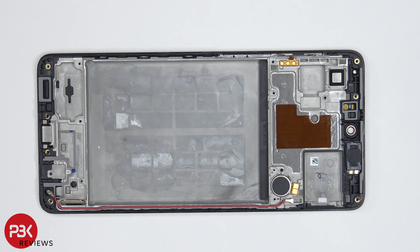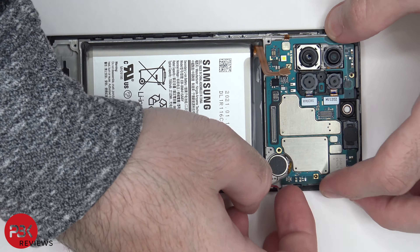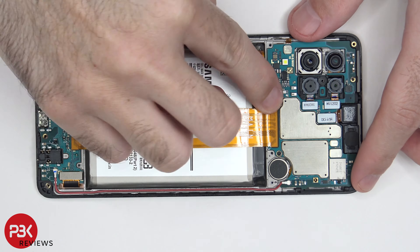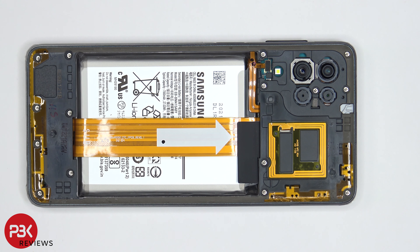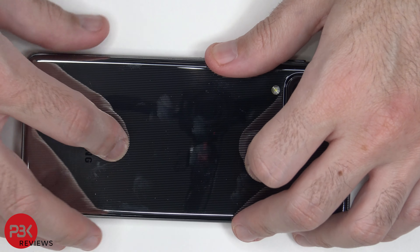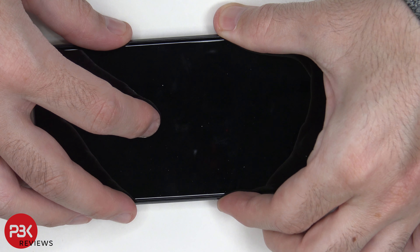Now I'm going to go ahead and put the phone back together. Once you have all your screws back in place, apply new adhesive and reapply the back plate. Flip over the phone, power it on, and you're done.